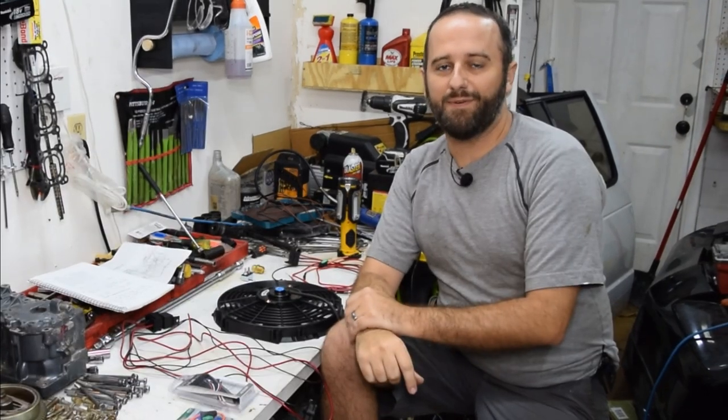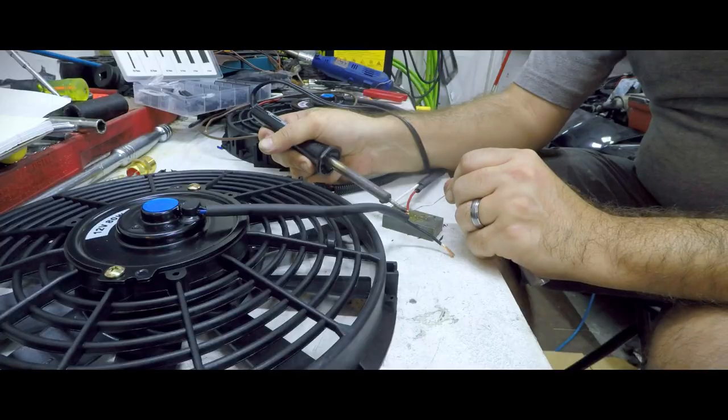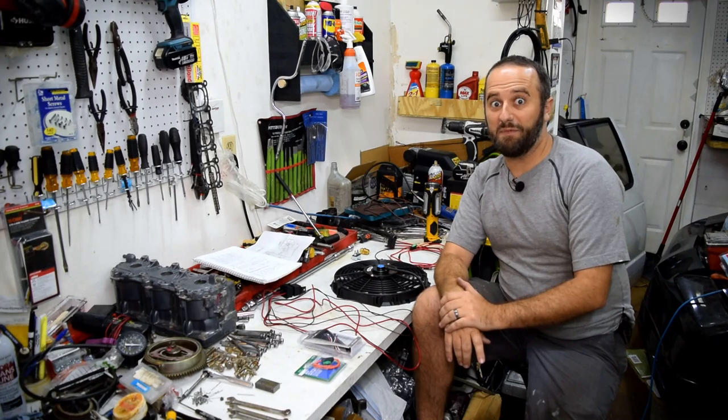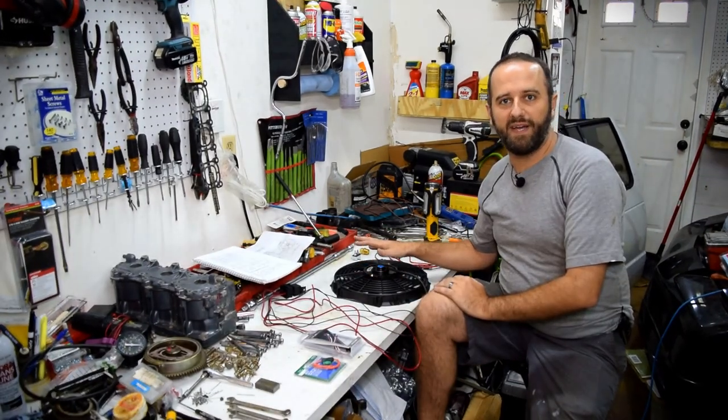Are you thinking about installing electric cooling fans on your car? This time I'm removing an old mechanical fan to make way for two electric cooling fans controlled by a thermostat.